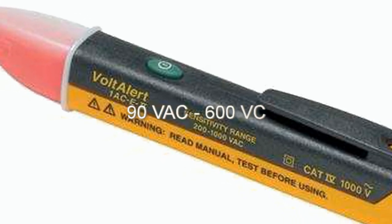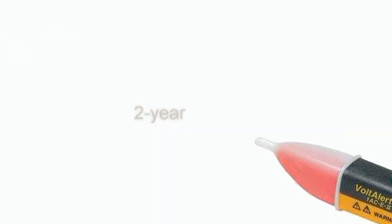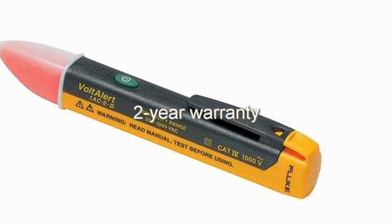This tool detects line voltage from 90V AC to 600V AC, and it also comes with a 2-year warranty.